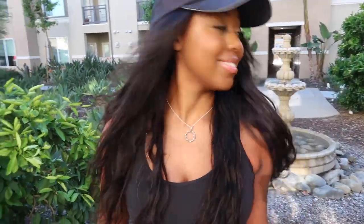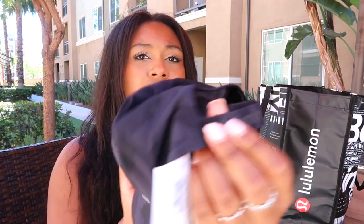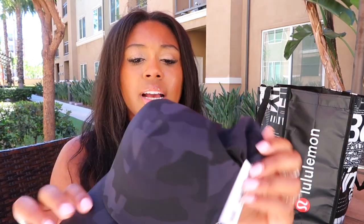Y'all know I love hats — I'm always in a hat. So of course I got a hat. This is their dark camo Fast and Free run hat, so it's a hat specifically for running. I don't really know what the difference is between a regular hat and a running hat, but I did notice it is quite thin — maybe for the dry fit action so when you sweat it's not soaking wet and heavy on your head. Super cute, I love this. It says Lululemon on the back and has the Lulu logo right there.